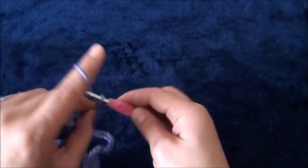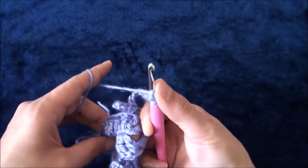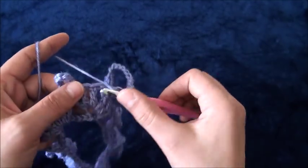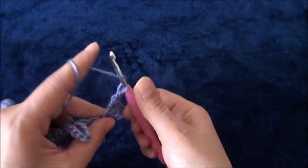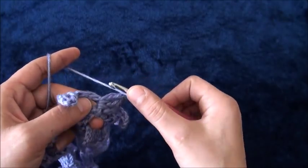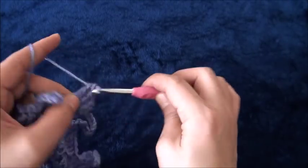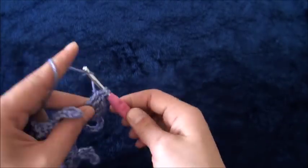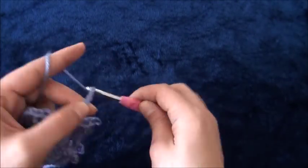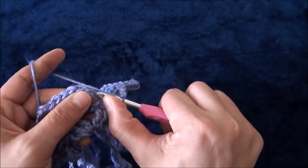Chain 12, then through the next one chain loop I'll make three treble crochet. I'll chain one, then through the same one chain loop I'll make three treble crochet. I'll chain 12 again. To finish row two, right here through the fourth chain I'll make a slip stitch. This completes row two.